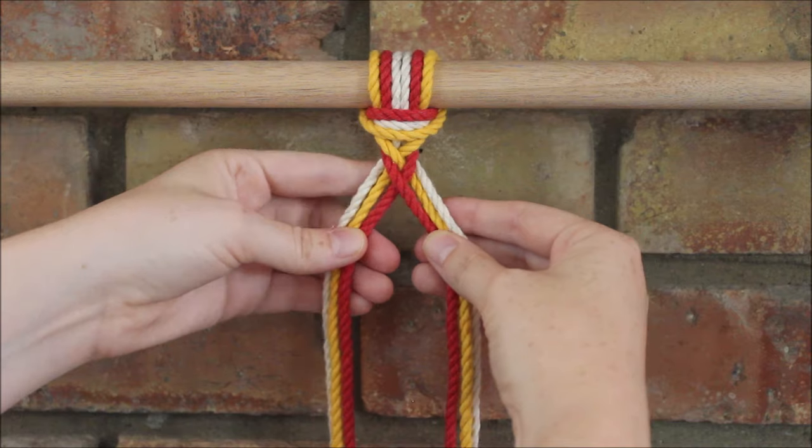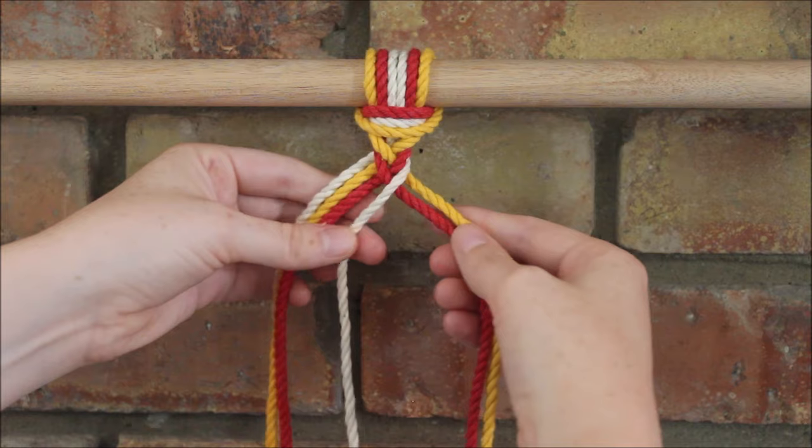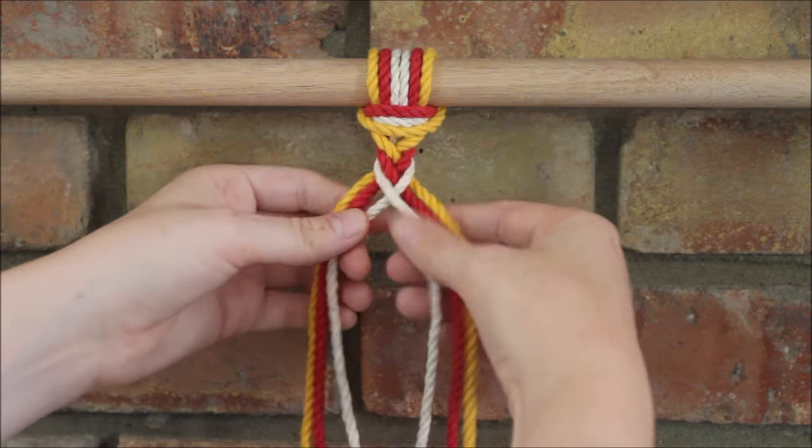That's all I'm doing — so now I go back to the far right, cross it over the two ropes next to it, then take the side on the far left and cross it over the three ropes next to it.